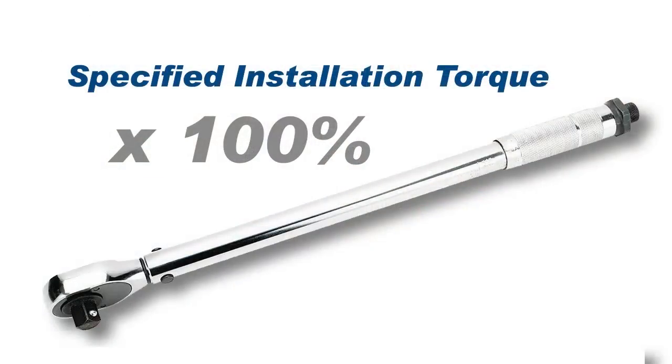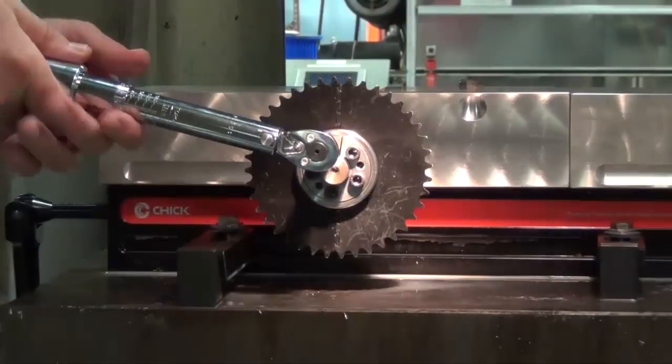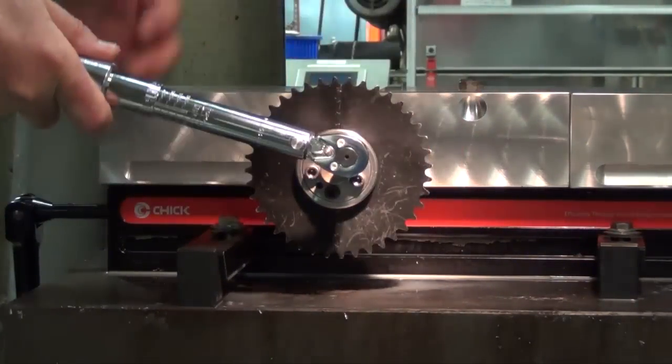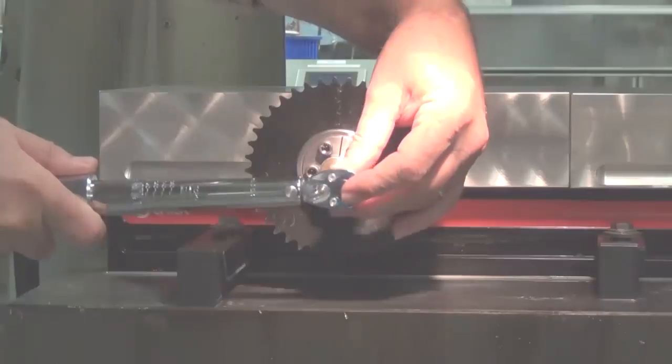Reset the torque wrench to the specified torque and check all locking screws. No screws should turn at this point. If a screw moves, repeat the over-torque process.